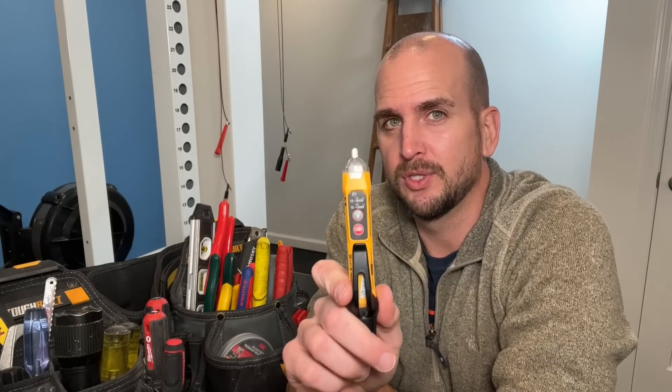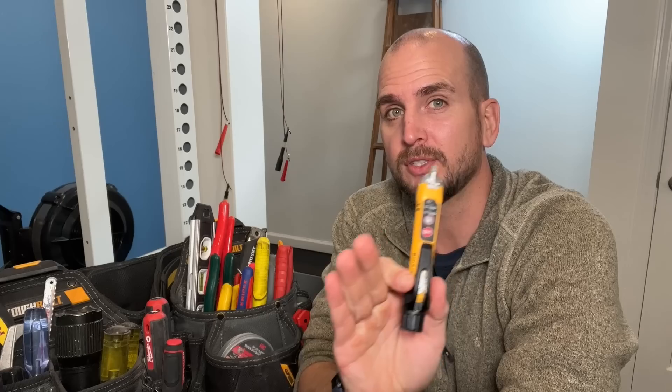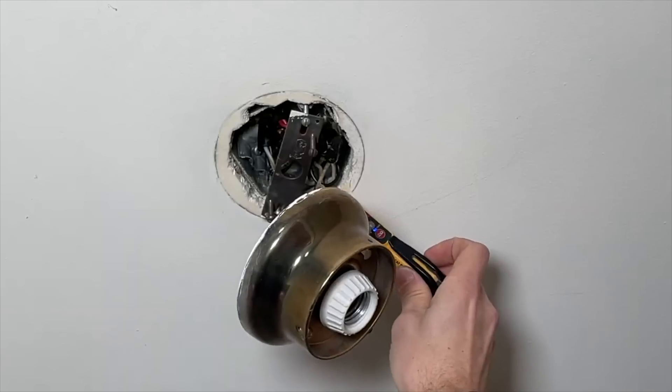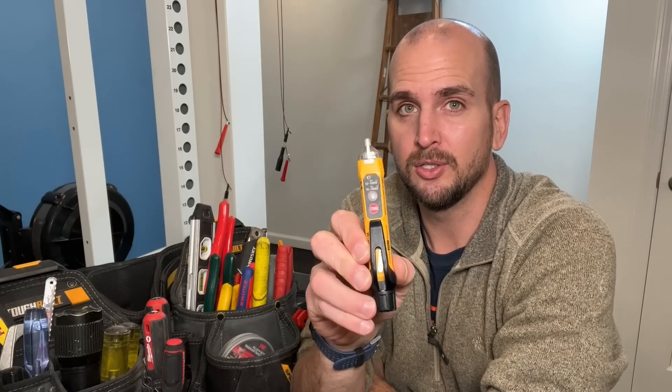So why does the non-contact voltage tester get so much negative feedback in my electrical videos? It is my go-to — I commonly use this to identify if a circuit is powered on or off and if I can safely go about my work, whether that's a light switch, an outlet, a junction box, or pretty much any simple electrical project around the house. This is the most common tester I use.